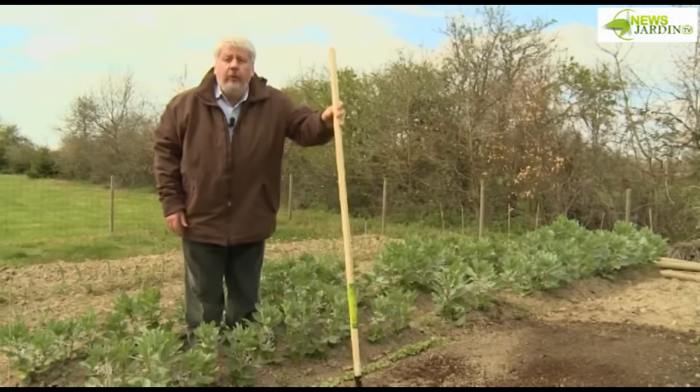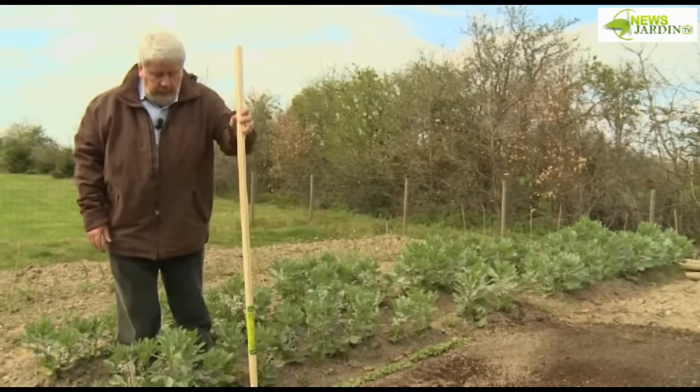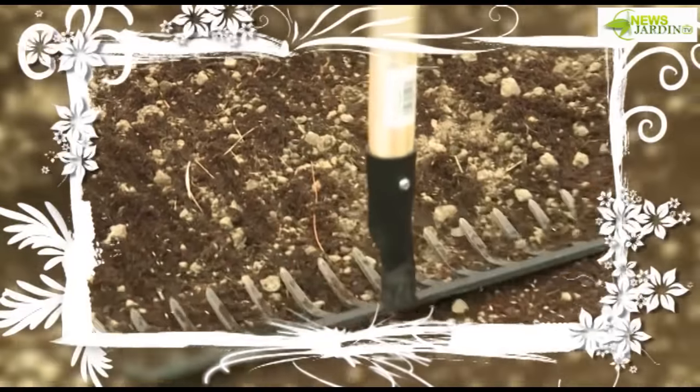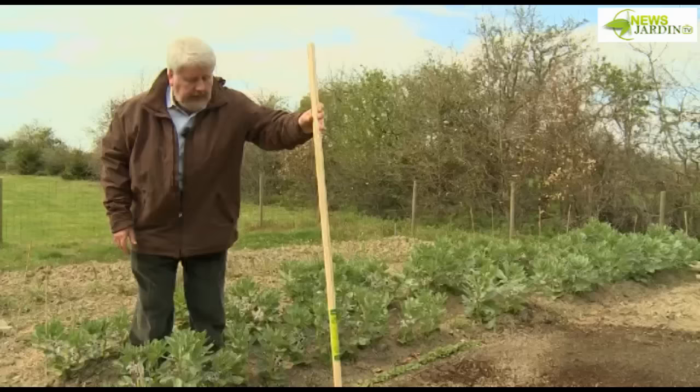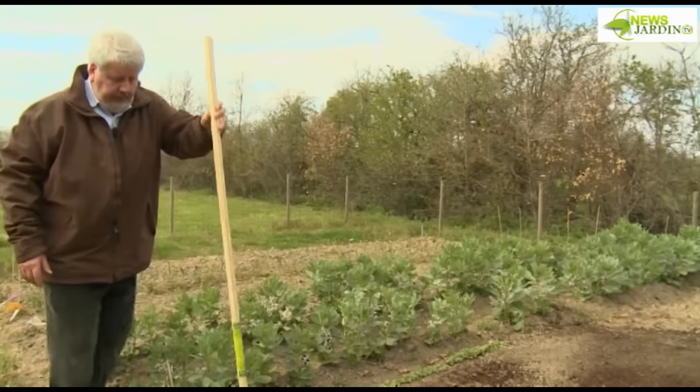And now we're going to do the plombage — firming the soil. The plombage consists simply of pressing down the soil with the back of the rake head. You can also use a wooden bat, so that the seeds are in good contact with the soil, allowing them to root properly.